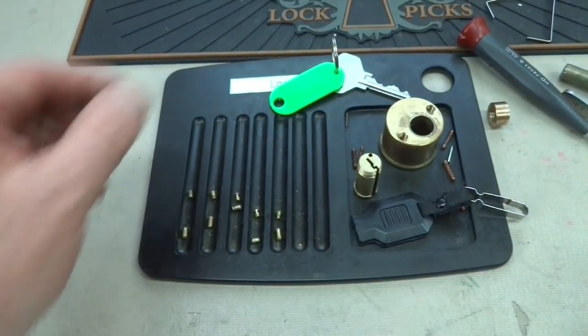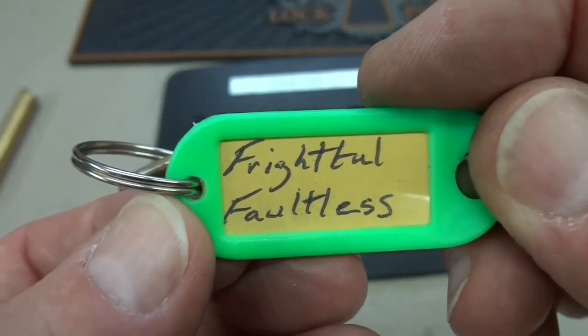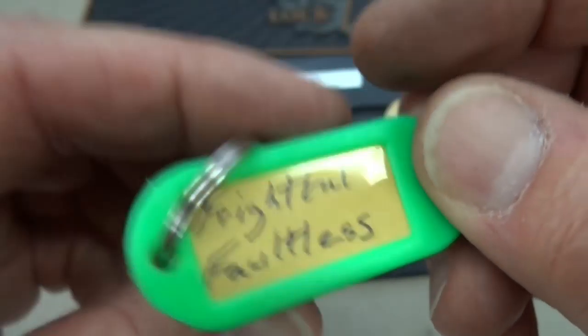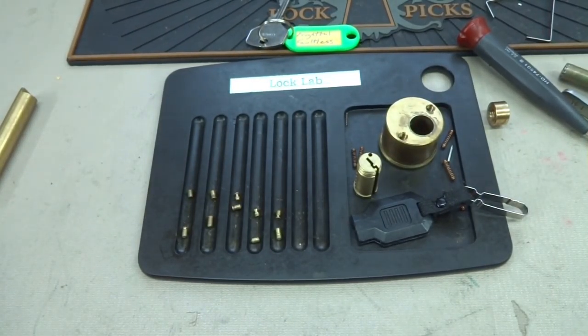Alright, there you go — Relic 67. I'm glad I finally got this one done. The Frightful Faultless finally escapes from the naughty bucket! Stay safe, stay legal. Relic 67, thanks a lot, man.